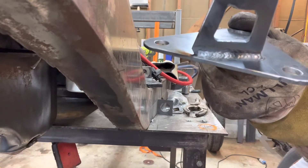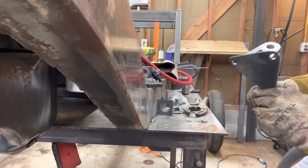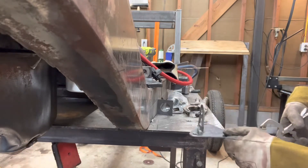That's not terrible — at least they're clean beads. Really not terrible, that's good. Now I'm going to weld this side of course, and it's just going to draw over and I'll have to knock it around, but whatever.